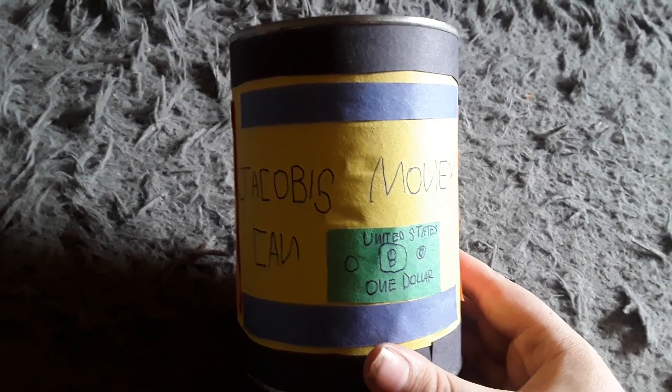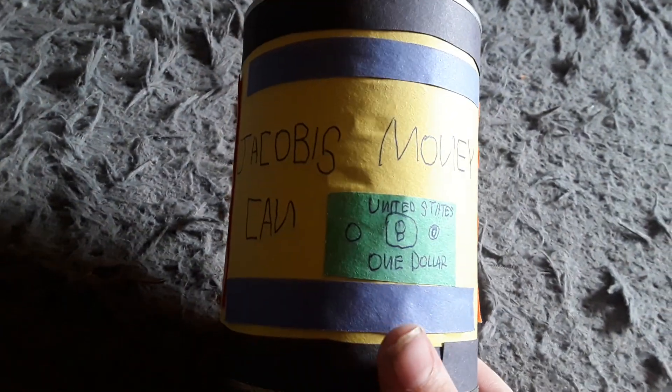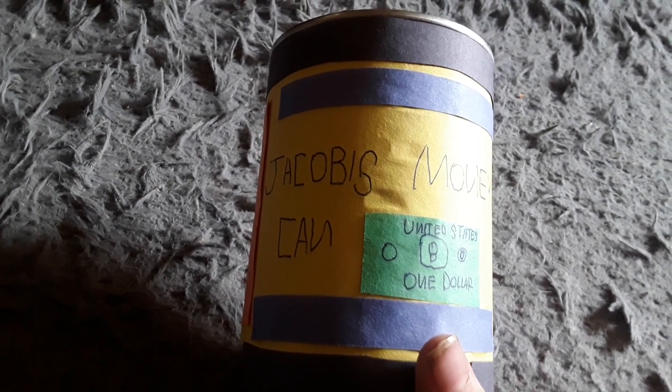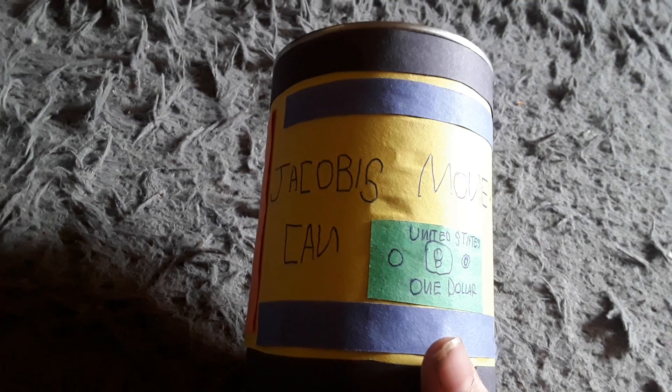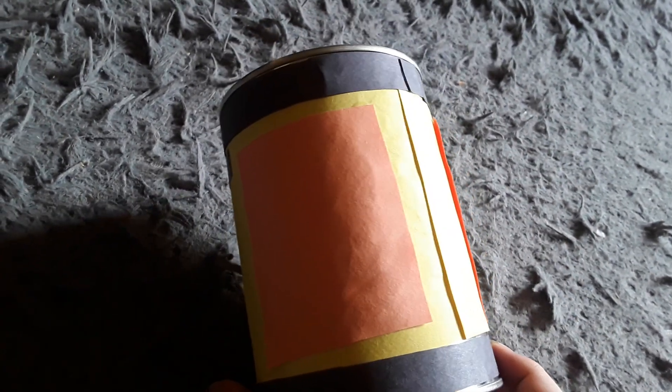I wrote it on there so people know that it's my money can. Then I cut out some blue construction paper and put it here so I can have two blue stripes as well, because I just thought that would look pretty cool. I glued the blue construction paper onto the yellow construction paper. On this side I have two blue stripes, though I didn't do it on the back.